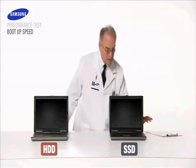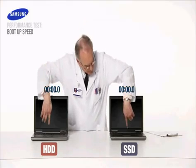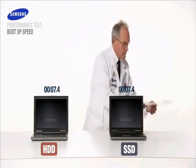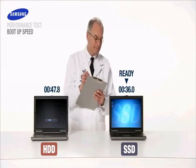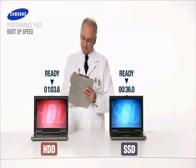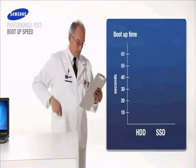Most of us deal every day with slow notebook boot ups. Let's see if Samsung SSD can save us time and boot up faster than the HDD. Only 36 seconds for Samsung SSD and we're up and running. Now we'll wait for our HDD to finish. The hard drive clocks in at a disappointing 63 seconds. The SSD based notebook boots in nearly half the time.